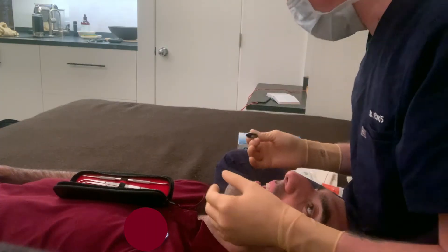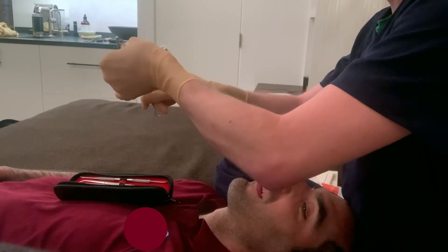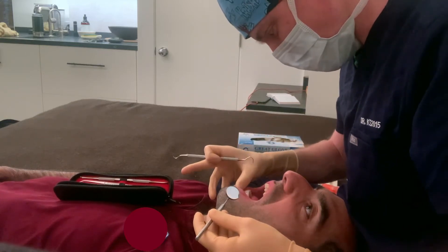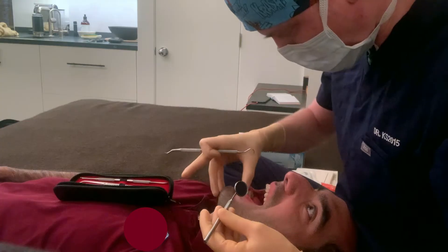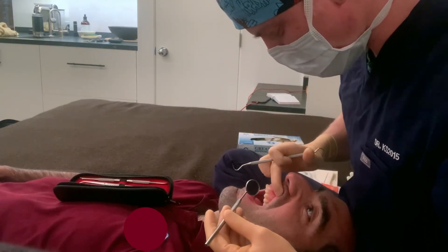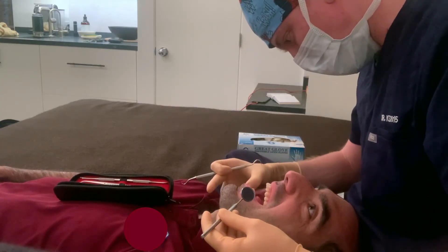Okay, go ahead and close real quick. I'm going to start by feeling around your teeth with the scaler tool, just to make sure everything looks good. Your teeth are nice and white, look very healthy, which is awesome. I might not even have to do much of a cleaning here today — your teeth are actually in really great shape. You should be proud of that.